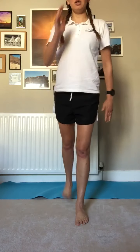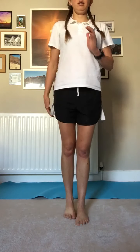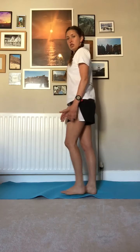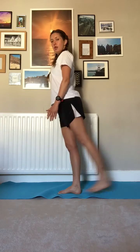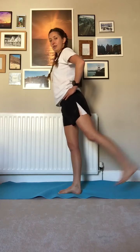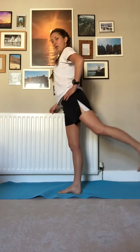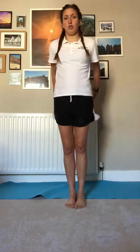Ten reps kicking straight back on each leg. If balance isn't great — and we are working on that hip stability here — then by all means use a wall to help. We've gone straight out and we've gone straight back.